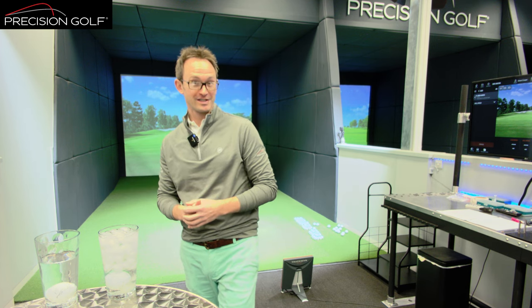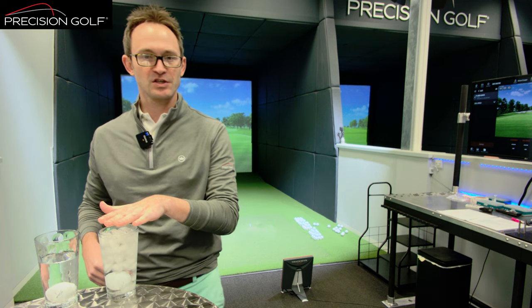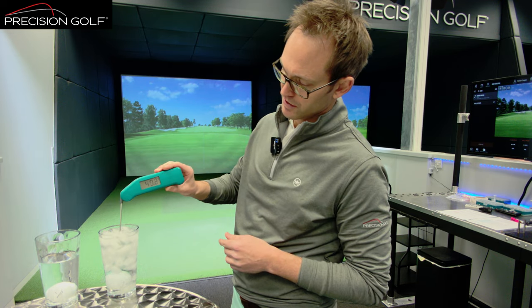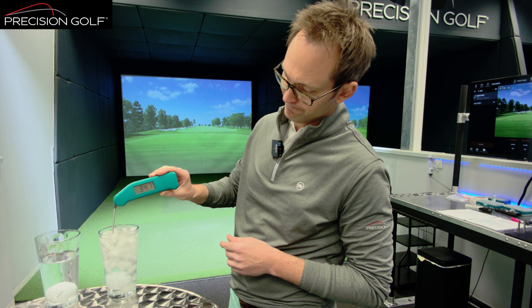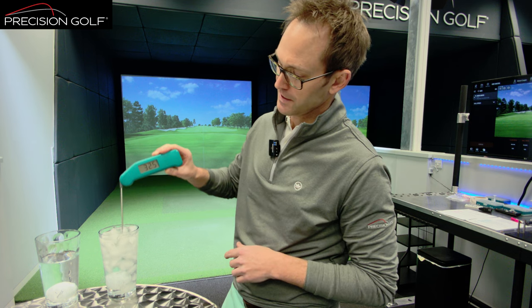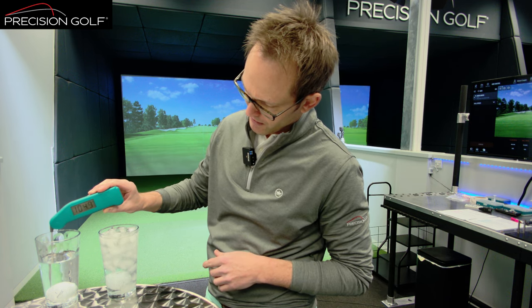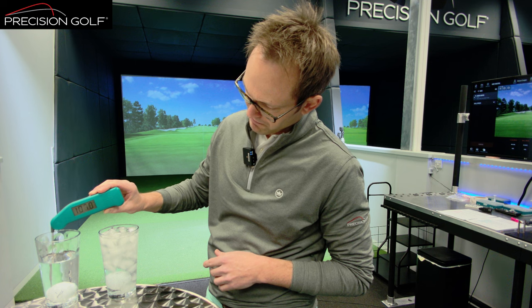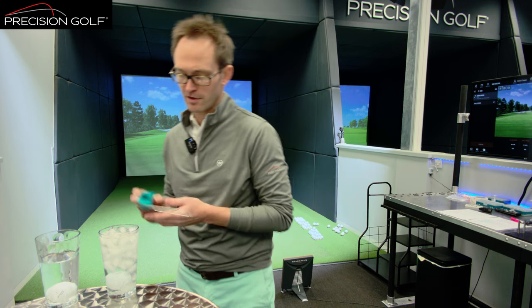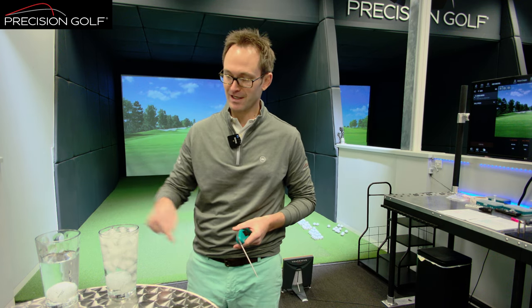It's a bit of a fun test this morning based on the weather we've had this winter being exceptionally cold. We have two glasses here — we're going to do a ball temperature test. One glass with ice in and one glass with hot water. From a temperature point of view, we have a thermometer here: the cold glass gets down to 32 degrees Fahrenheit — zero degrees Celsius — and the hot one is up at 106, 107, 108 degrees Fahrenheit — basically 40 degrees Celsius.